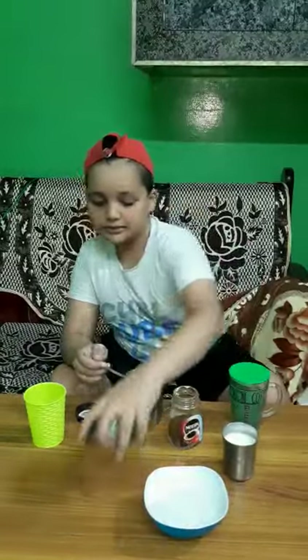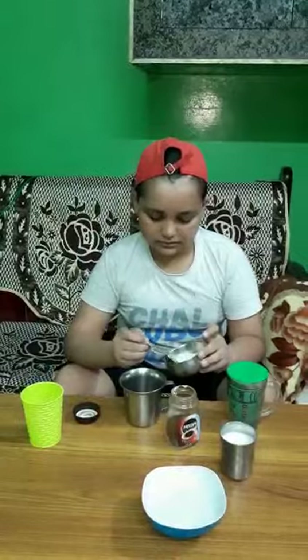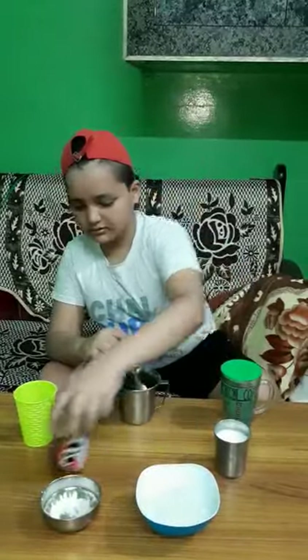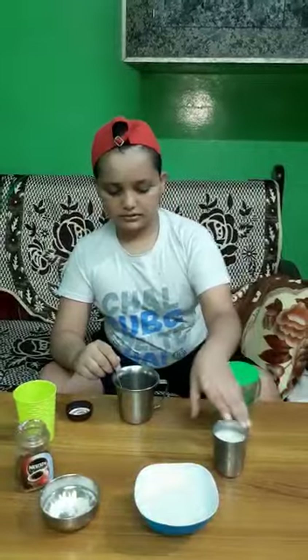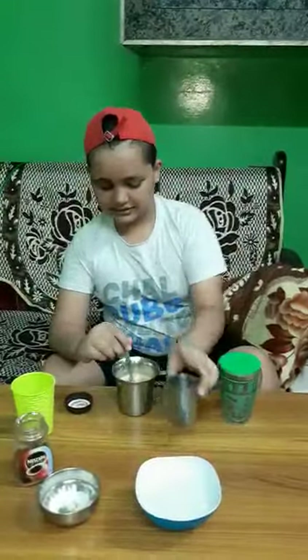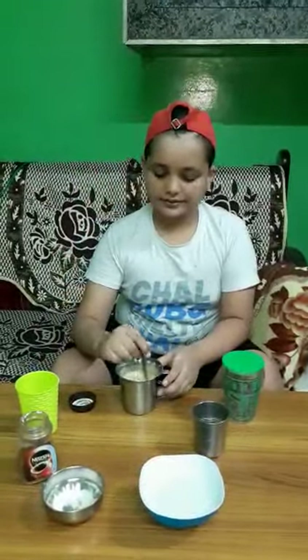We put some sugar. We put some milk. Then we mix it.